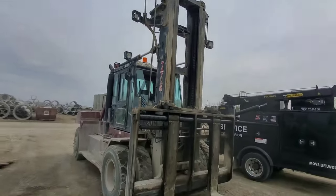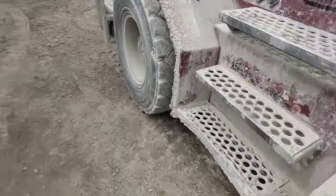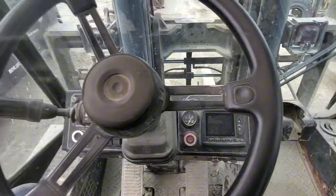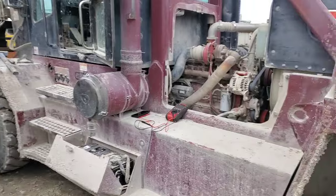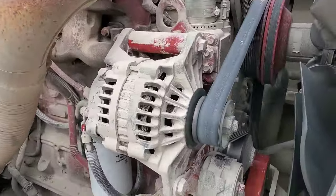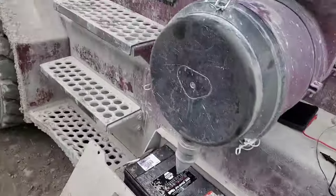Not the biggest forklift in the world. This unit will not charge. So on today's episode: fixed-ish. The alternator, no worky. So here we go.